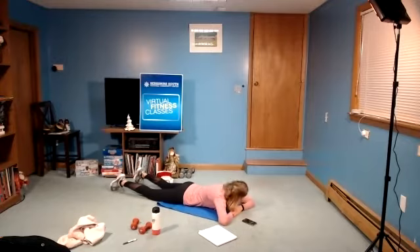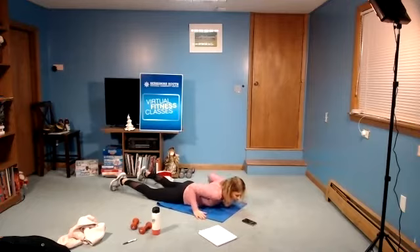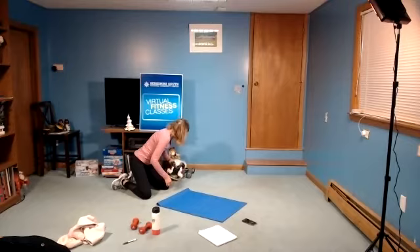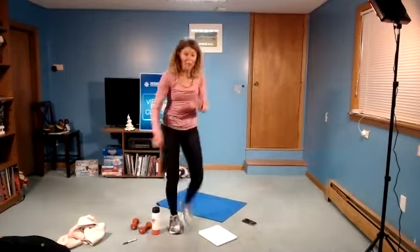Stay here. You can rock your feet back and forth. Rest your chin on your hands or your towel or your mat. Take some time to breathe. I'll change the music while you relax and catch your breath. Nice work. We'll find some nice quiet stretch music.